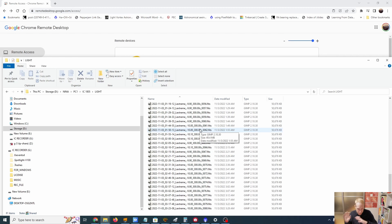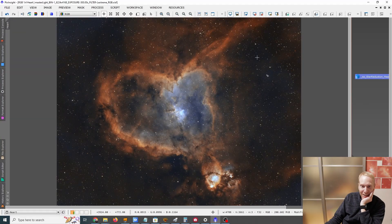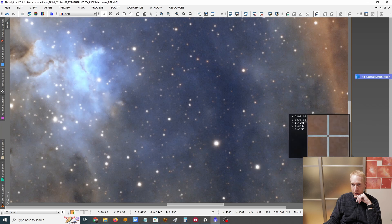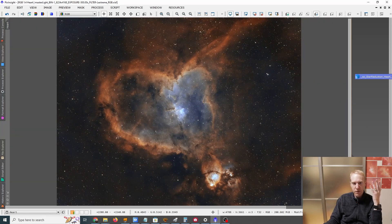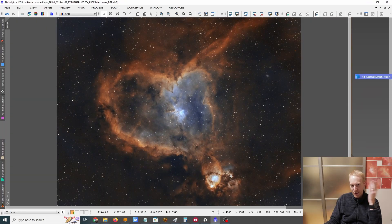I'll do the processing off-camera and show you the end result. And here's the final result — this feels like cheating, this is pure magic. This is a single night of imaging from Tokyo. The processing itself took about 10 minutes. It's not perfect — I could do better — but it's really good. Single night imaging on the heart nebula with L-Extreme and Hyperstar — there it is.